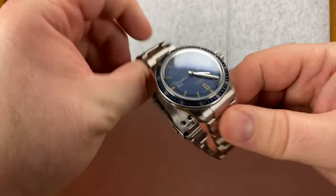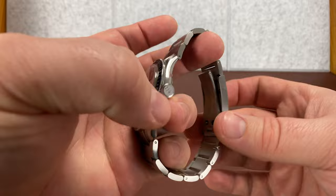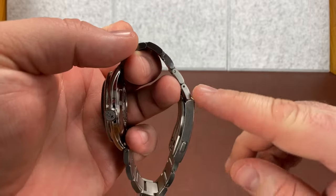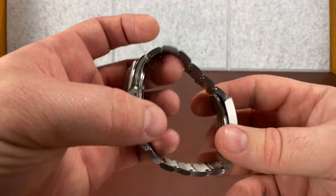What I wanted to do in this video real quick is just look at specifically the bracelet and this clasp, because I didn't go over that really in my review. The bracelet and the clasp are fantastic, by the way.